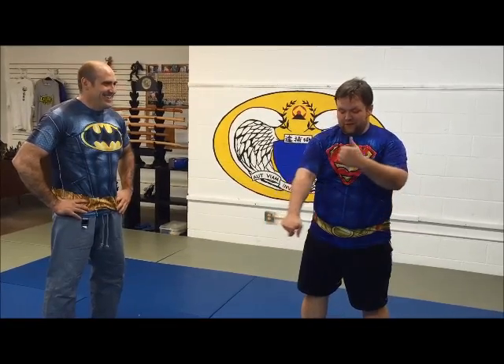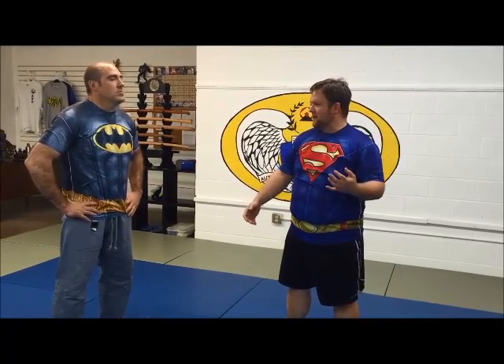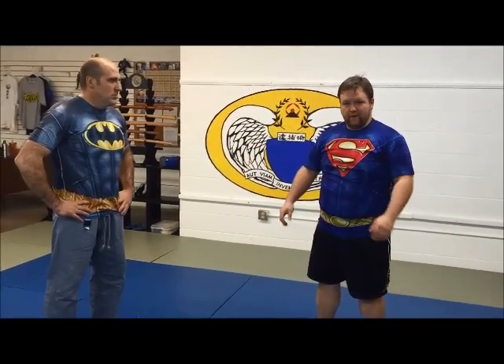We're looking at applications of the Gedan Barai and Chudan Oi Tsuki, which basically every kata-based system uses in their first kata. We're going to start with some methods directly out of the kata, then play with a variety of ways to take it from there.